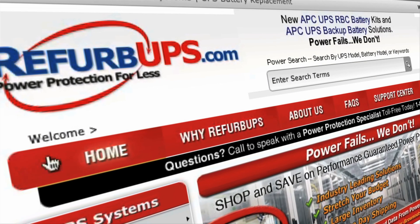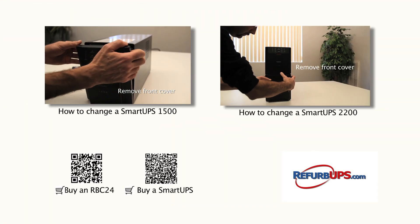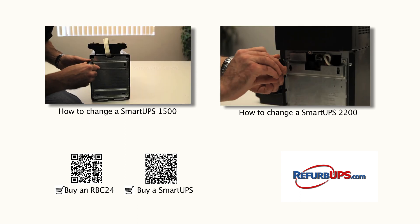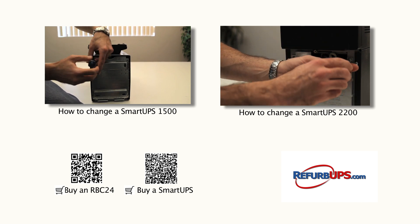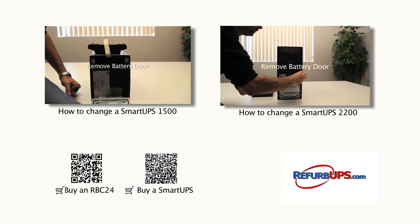Protect your systems and data with a UPS solution from RefurbUPS.com. Order online today or call us toll free at 1-866-883-9200. Feel free to watch our other how-to videos and don't hesitate to contact us for questions or concerns.